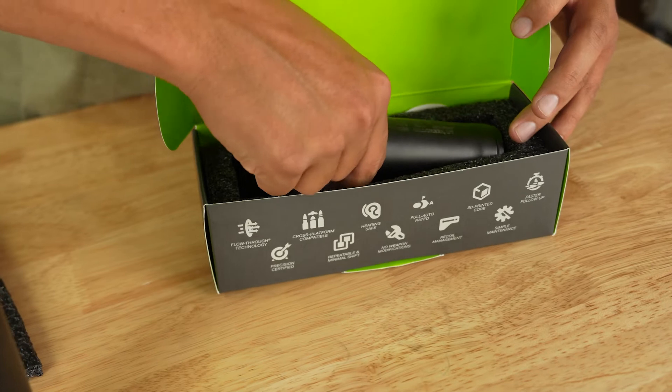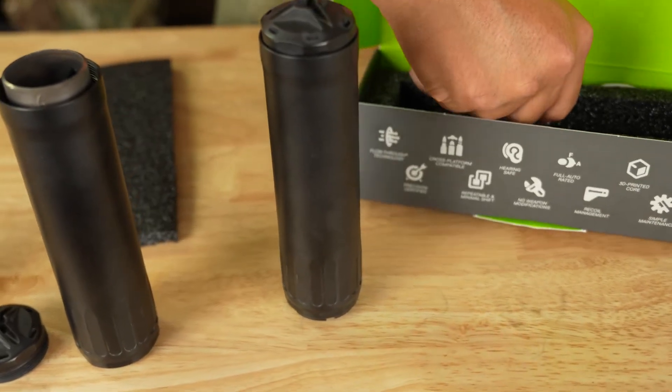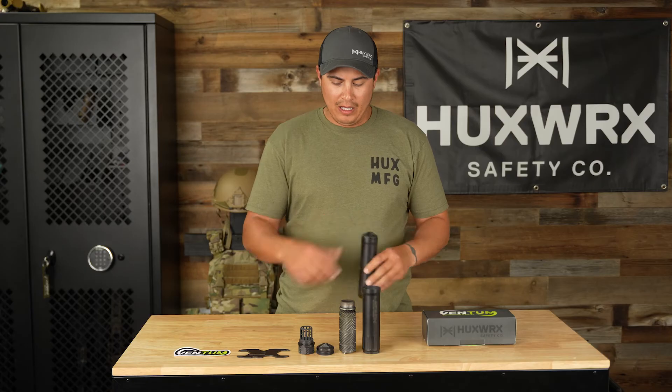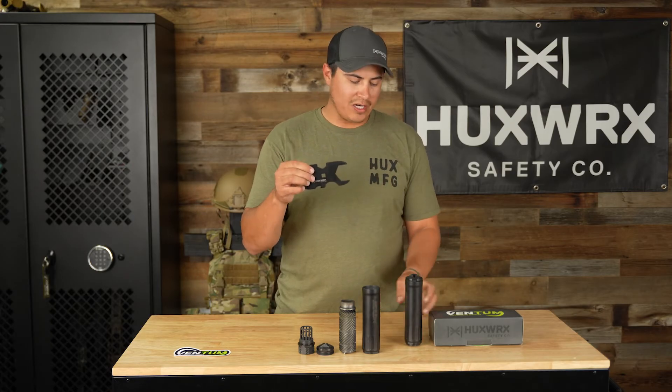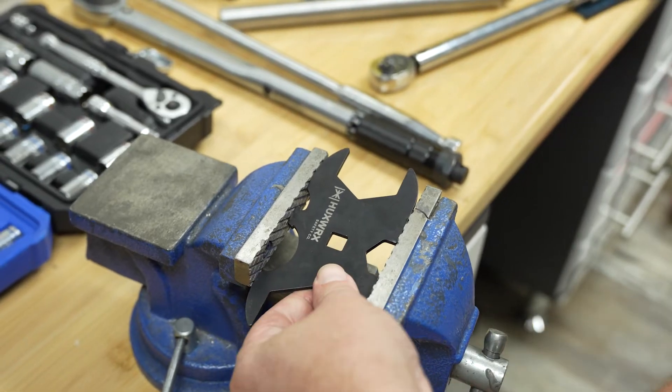We're going to start off — obviously you've got your Ventum 762 box here, which you'll receive your suppressor in. Inside, this is going to come pre-assembled with a direct thread option at 5/8x24, so the first ever direct thread flow-through option that we've ever seen. And then you're going to receive your Ventum wrench. We're a big fan of wrench flats and a tool that is able to help disassemble and install anything that you need.